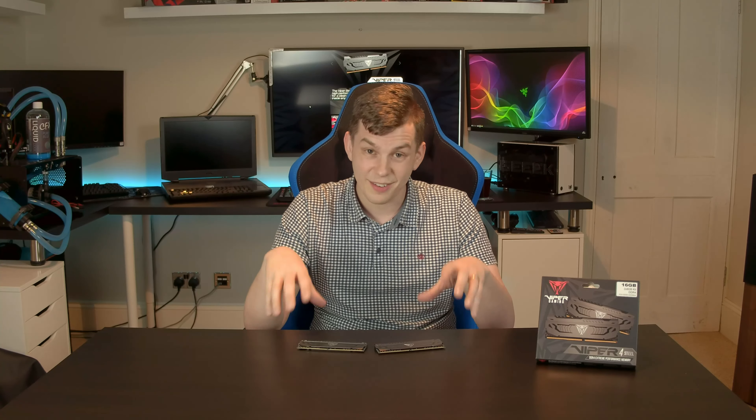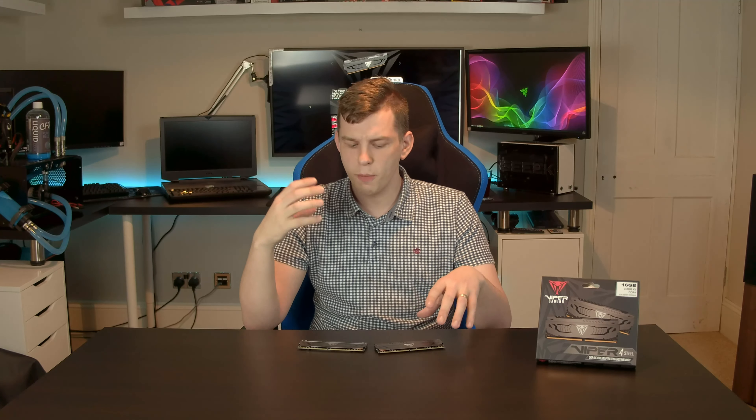I'm going to put some links down below to a few different places where this is available to buy. At the moment the list of where to get it from is a little slim — you may find you have to go to a different reseller for a different speed, as some resellers only have certain speeds. This has only just come to market here in the UK; it was actually announced at CES a couple of weeks ago.